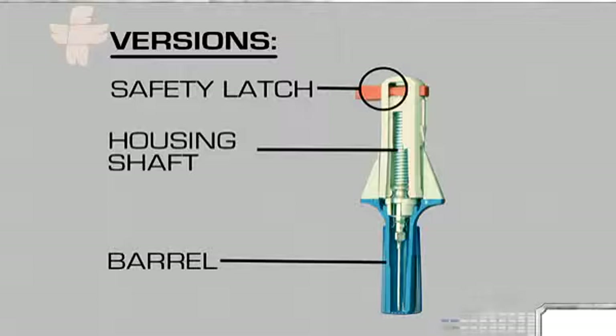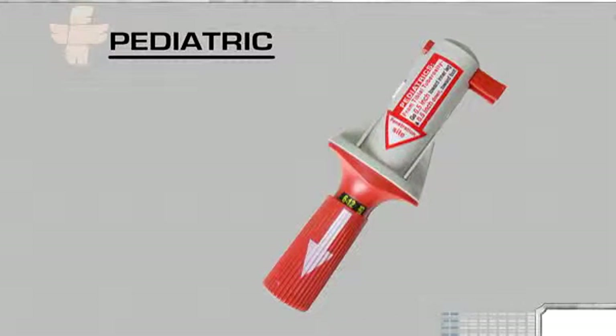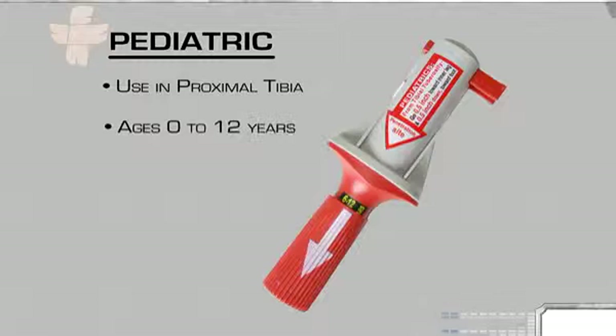a red or blue barrel with directional arrow for correct deployment, and safety wings to ensure proper handling. The pediatric BIG is intended for use in the proximal tibia on term newborns to children 12 years of age, and features an adjustable barrel to determine penetration depth according to the patient's age.